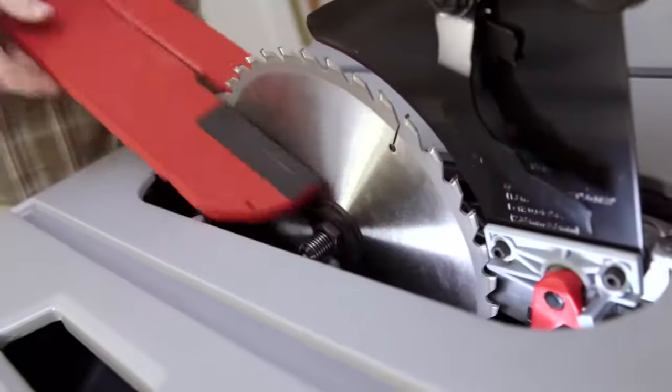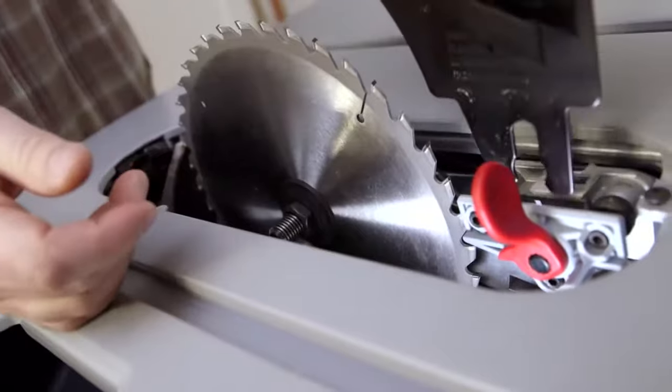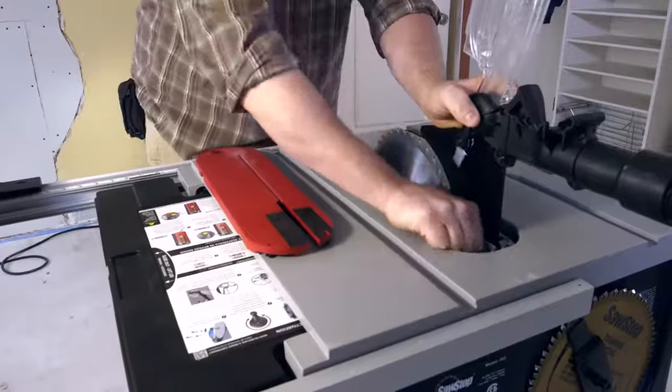And if I need to switch blades, run a dado, or whatever, the insert is tool free. So is the blade guard. It's quick, easy, and I don't have to go hunting for tools.